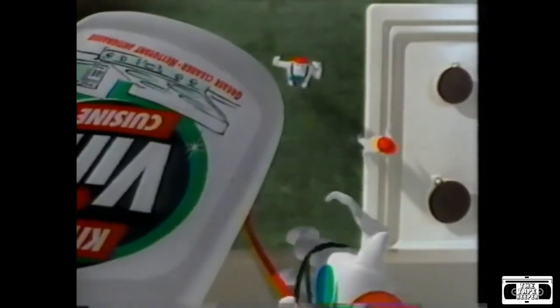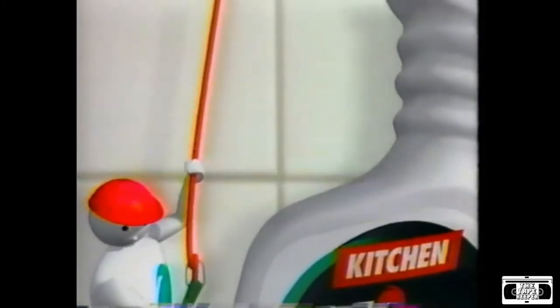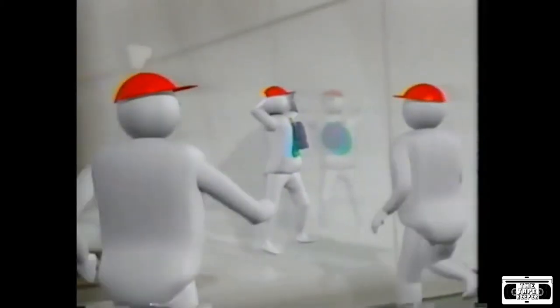Kitchen grease with a liquid spray cleaner can be tough work. Introducing new Vim Kitchen Spray — a new degreasing formula that foams upon impact, so it cuts through grease better than the leading spray cleaner, leaving surfaces sparkling and grease-free.